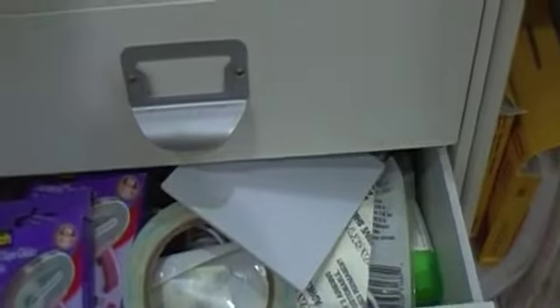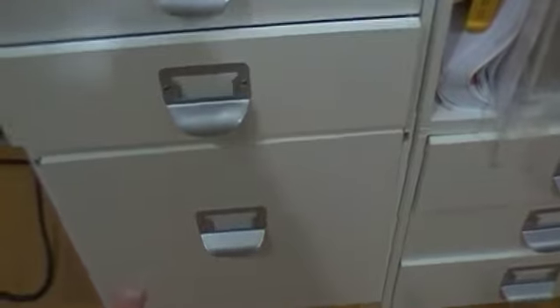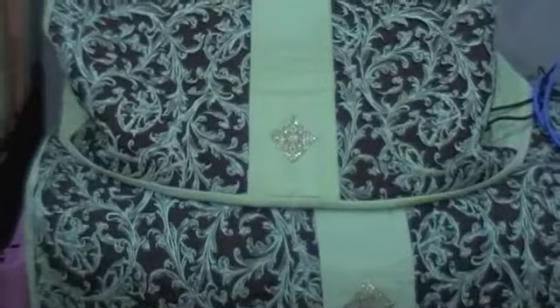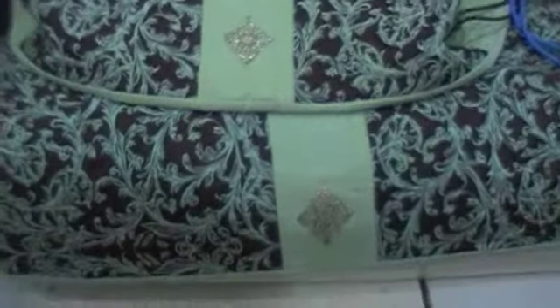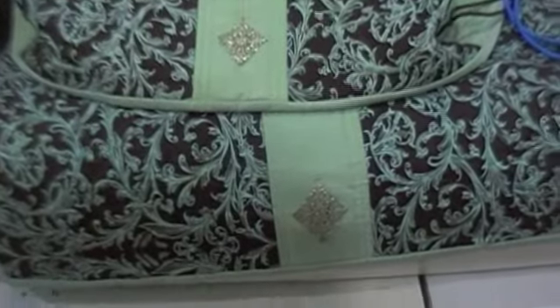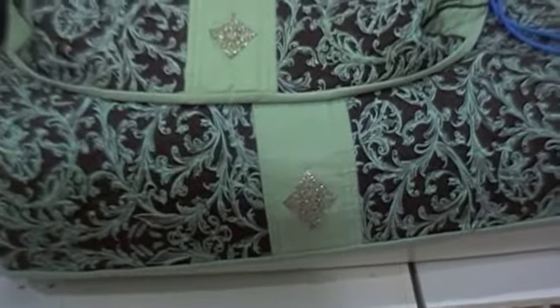In these drawers, I've got my ribbon, my adhesives, extra adhesives, and miscellaneous tools. Down below is where I have my 12x12 paper. At the top, I've got my Silhouette and my Cricut Imagine. I will not get rid of my Cricut Imagine — I've spent a lot of money on this stuff and I still find uses for it.